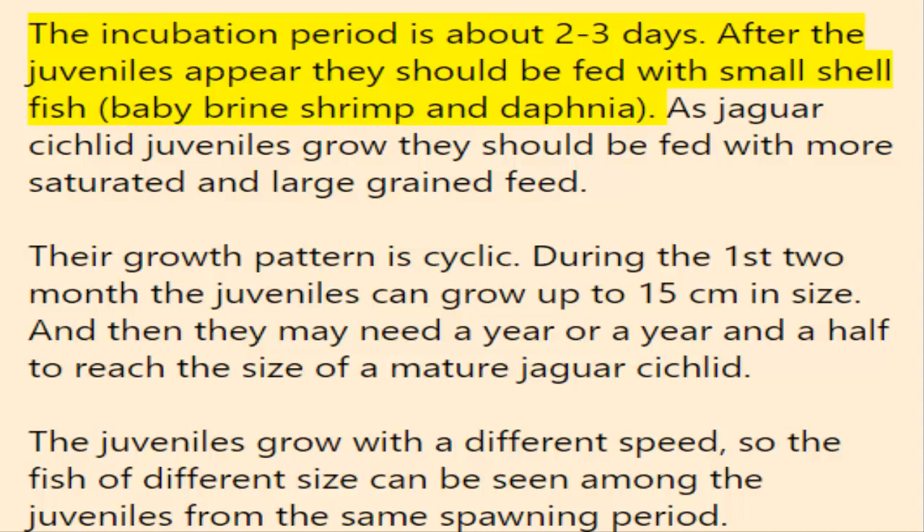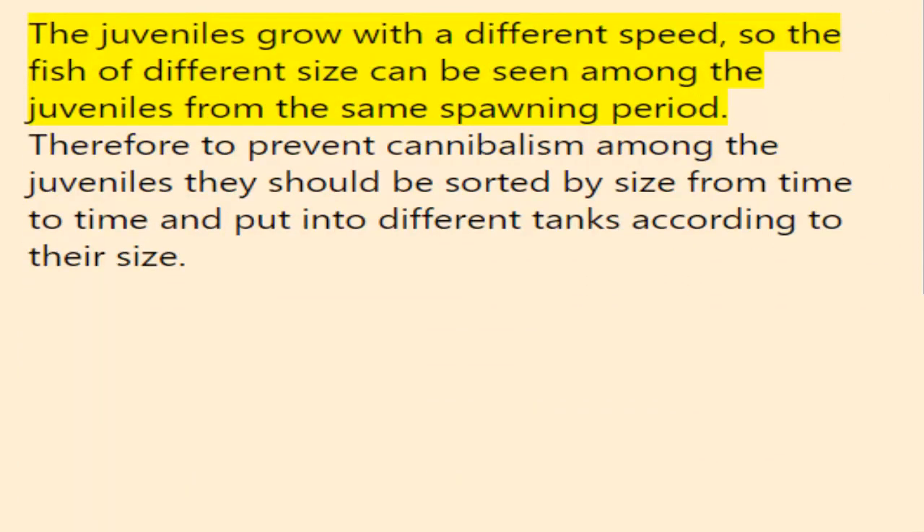The incubation period is about two to three days. After the juveniles appear, they should be fed with small shellfish, baby brine shrimp, and daphnia. As jaguar cichlid juveniles grow they should be fed with more substantial, larger-grained feed. Their growth is cyclic — during the first two months juveniles can grow up to 15 centimeters, and then may need a year or more to reach the size of a mature jaguar cichlid. Juveniles grow at different speeds, so to prevent cannibalism they should be sorted by size and put into separate tanks accordingly.